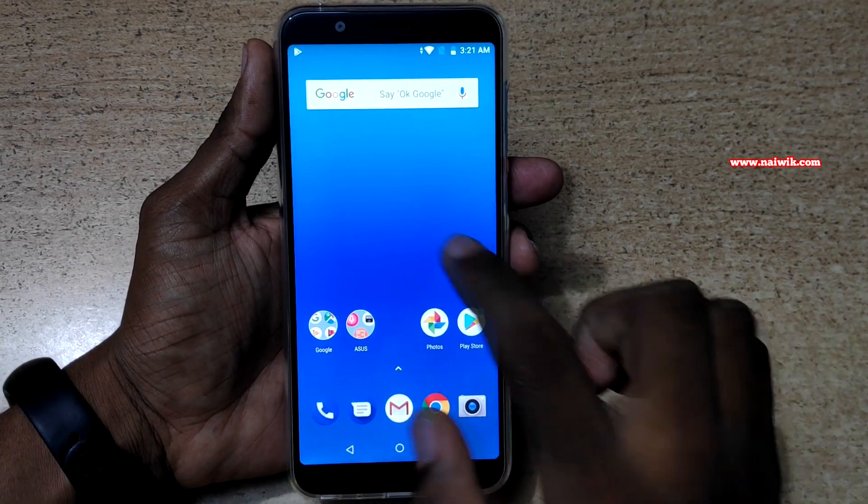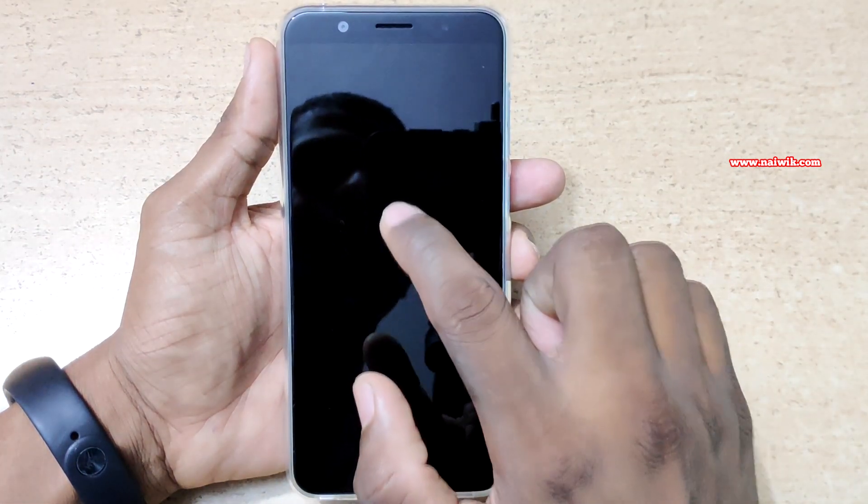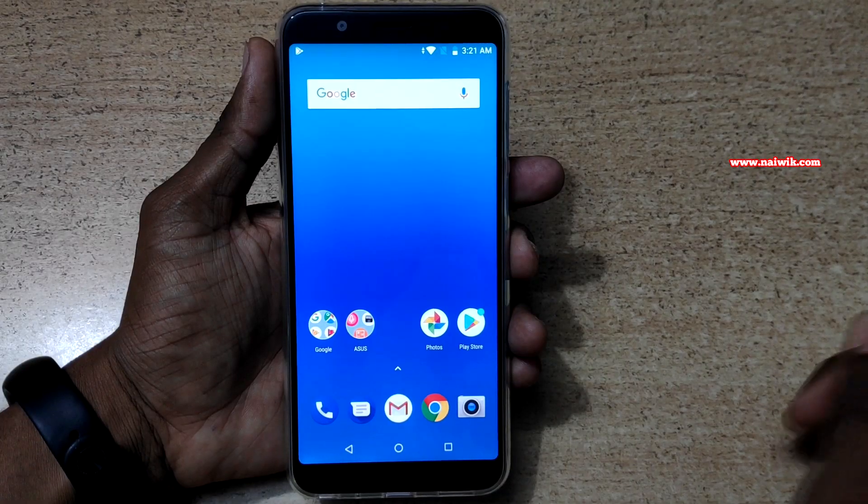Since we have enabled all the gestures, double tap on the screen and it will lock. Here you can see that double tap on the screen and it will wake up. Here you can see that it has woken up.